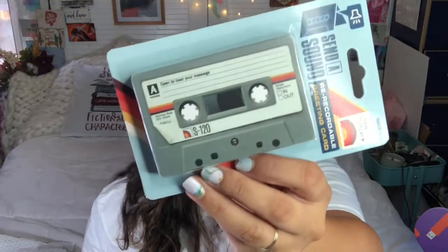A cassette tape — oh my gosh, this is a 'Send a Sound' recordable greeting card! Open to play, record message, seal closed, share your sound, playback message. I used to make mixtapes — yes, because I'm that old — and fix them when they would break. I think this is adorable, super cute. I might save this for my husband for a birthday or something.